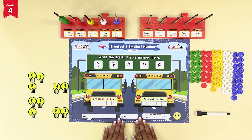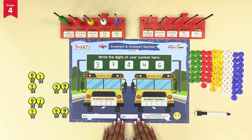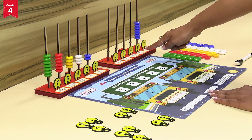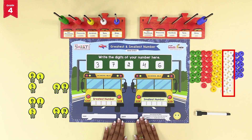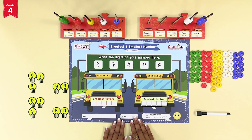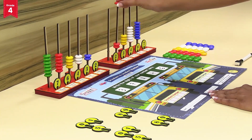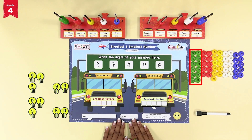Now insert the number beads as per the digits on the number tokens into the number sticks of intelli number base tray two. The digit at ones place is 7, so insert seven blue number beads. The digit at tens place is 6, so insert six white number beads. Similarly, insert four yellow number beads at hundreds place, three red number beads at thousands place, and two green number beads at ten thousands place.